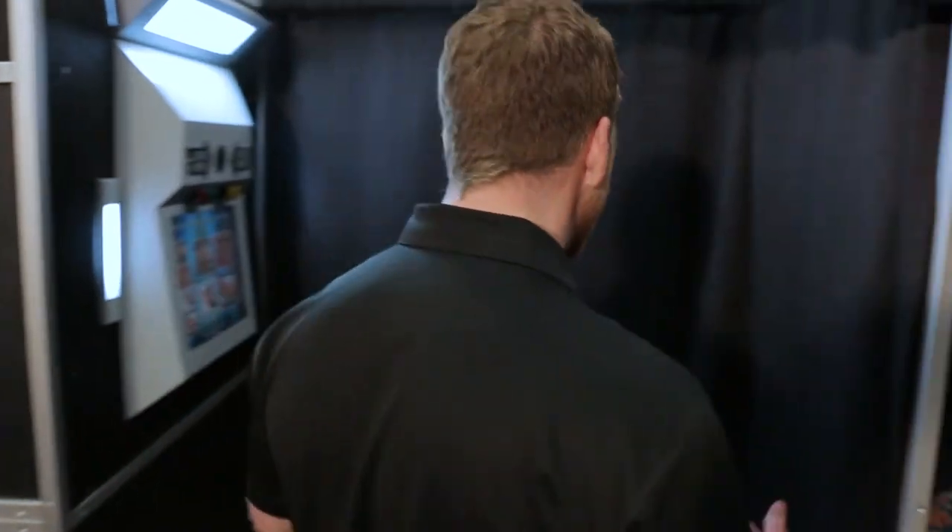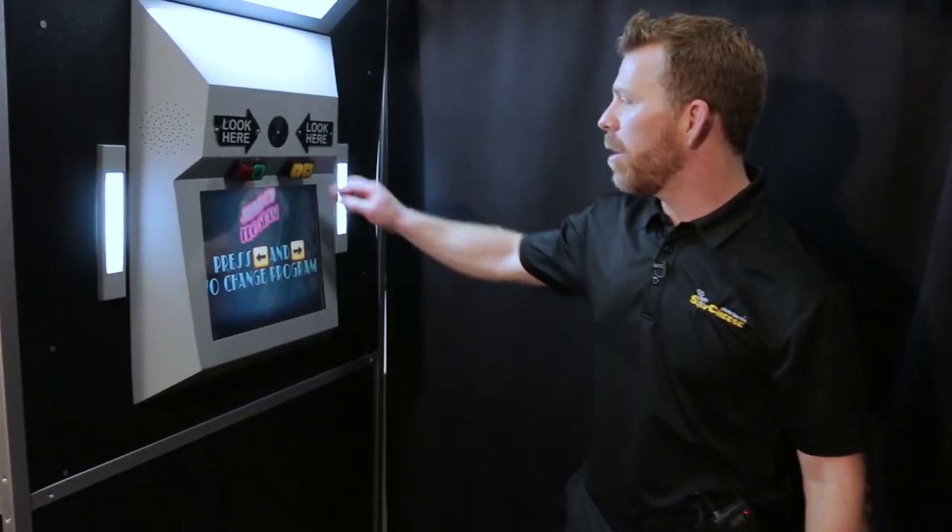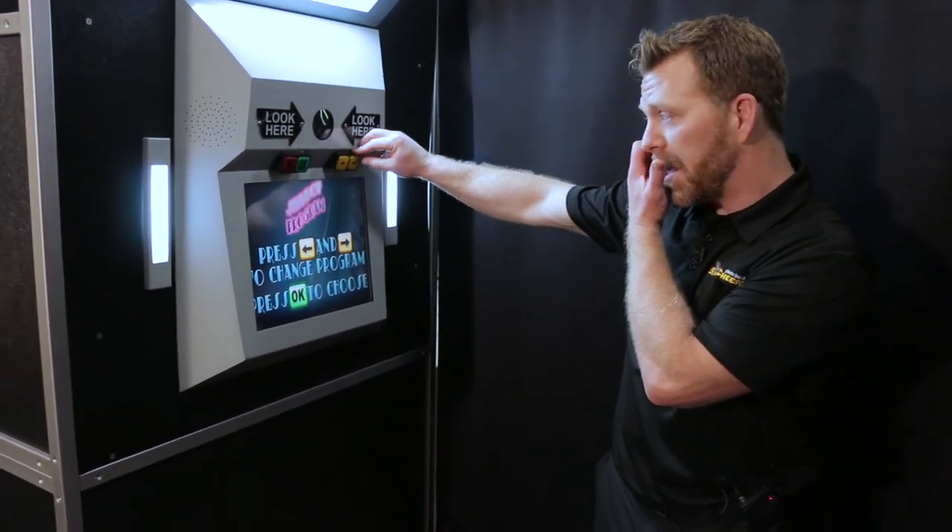Alright, so I'm gonna walk in here. Stand-up style, as you can see, it's gonna fit four to six people. I'll hit this OK button to start and we're gonna be presented with our options here.